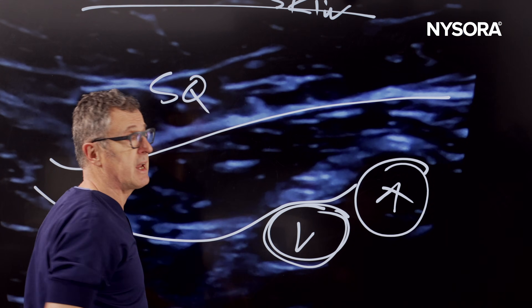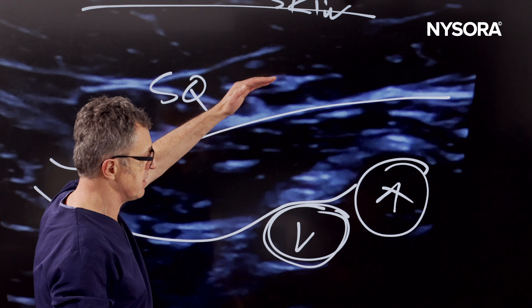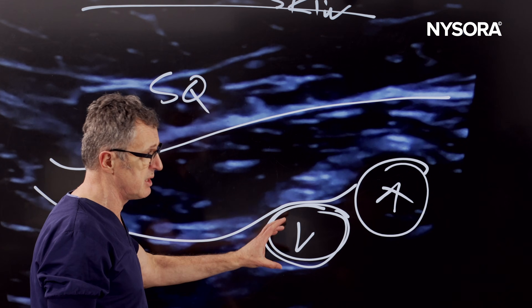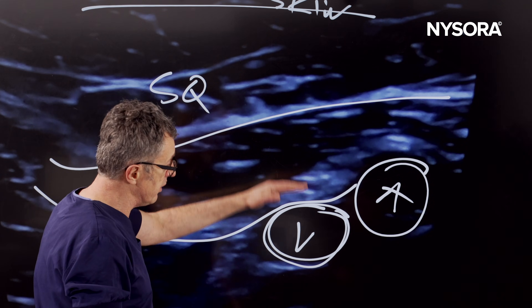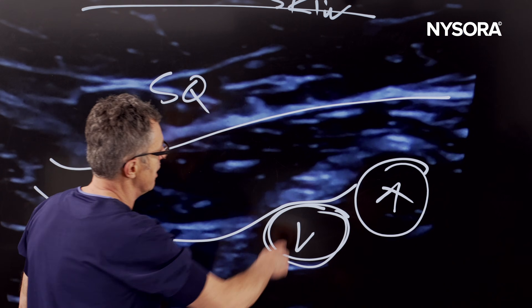This large femoral vein is really very dangerous. You need to make sure to apply adequate pressure — press and decompress — in order to recognize the vein. Once you recognize it, you have to keep exactly the same amount of pressure throughout the procedure to avoid the vein opening and closing, and to reduce the risk of intravascular injection.